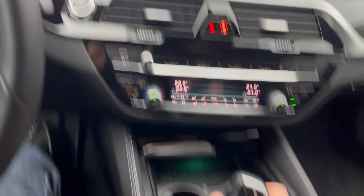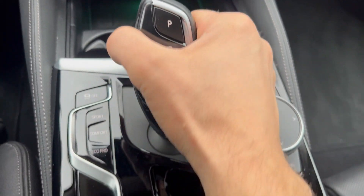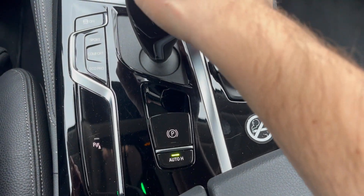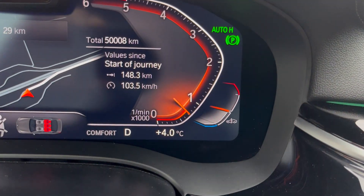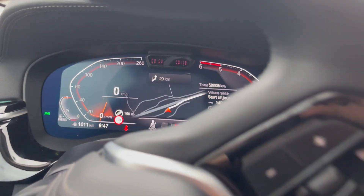To get into gear, you press that button and then go down to get into drive. You can see the drive indicator right there. Otherwise, just hit the P button to put it into park.